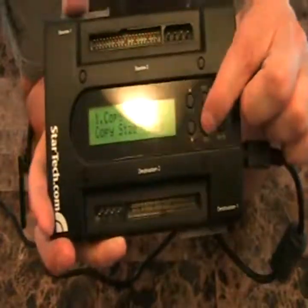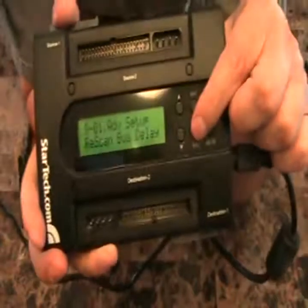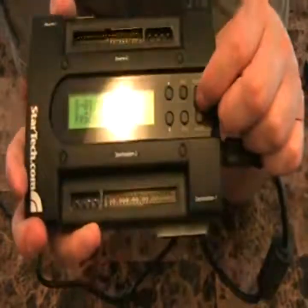The menu cycles through six options and starts over. However, if you hold down the escape button — and this is what the instructions fail to mention — if you hold that down for about three seconds, you'll see there's a whole other menu option here.